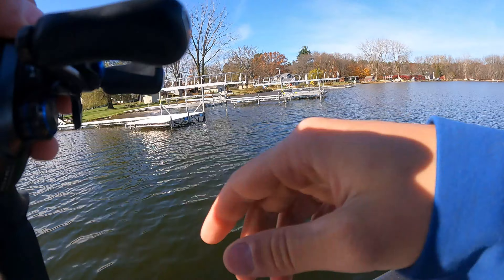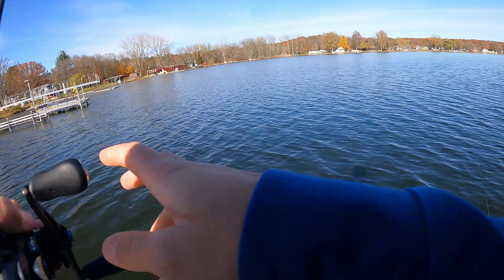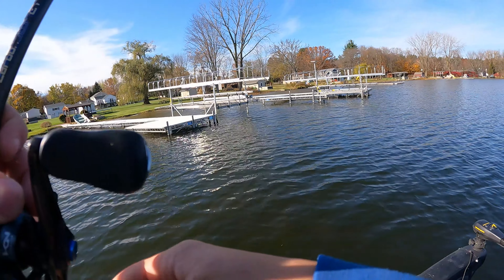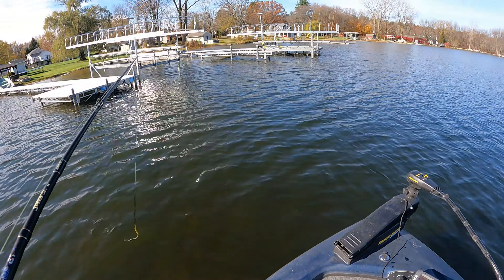There's one other guy out here and he went right, so I'm just going to go the other way. The depth says four and a half feet, or I guess four feet — yeah, four, four and a half feet.